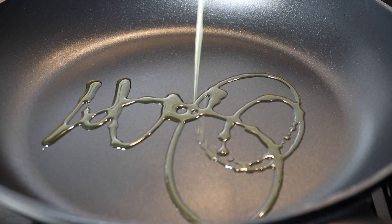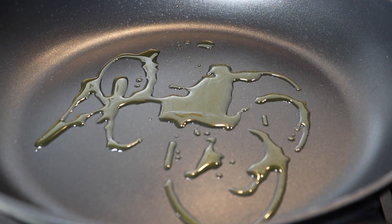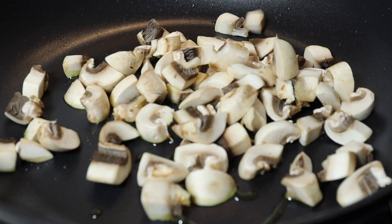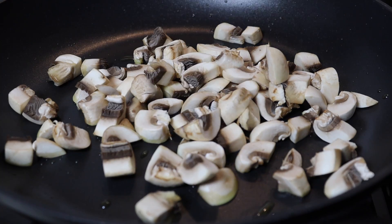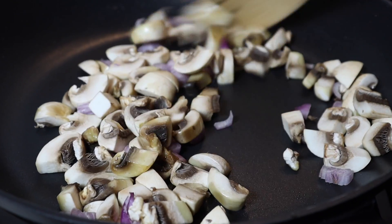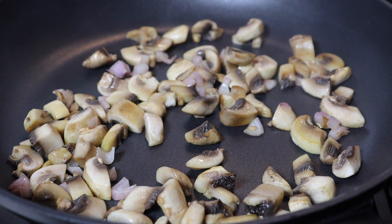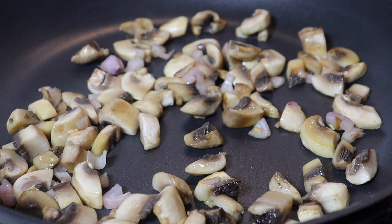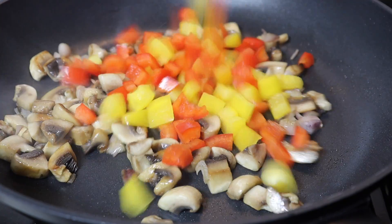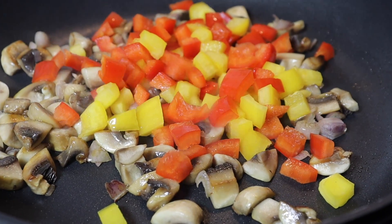In the meantime, put one tablespoon of oil in a pan and heat until hot. Then add the mushrooms and shallots, mix and cook for one minute. Stir every now and then. After that, add the bell peppers and cook for four minutes.